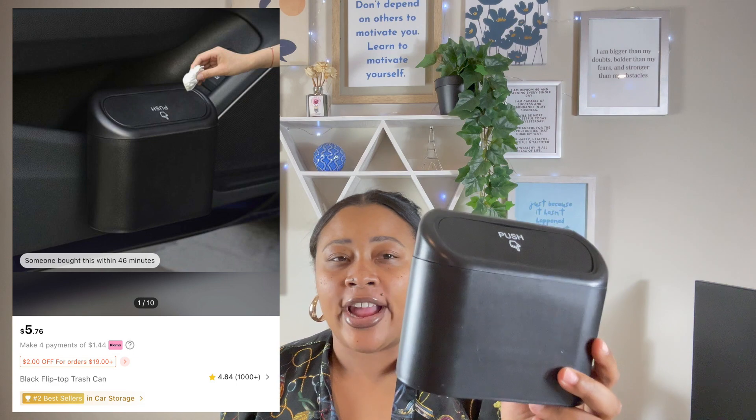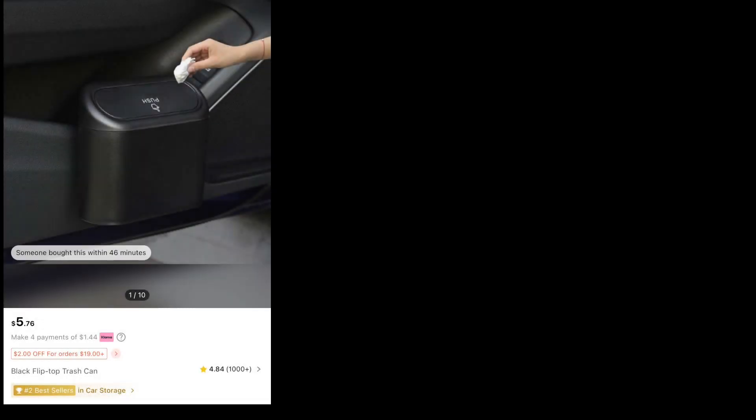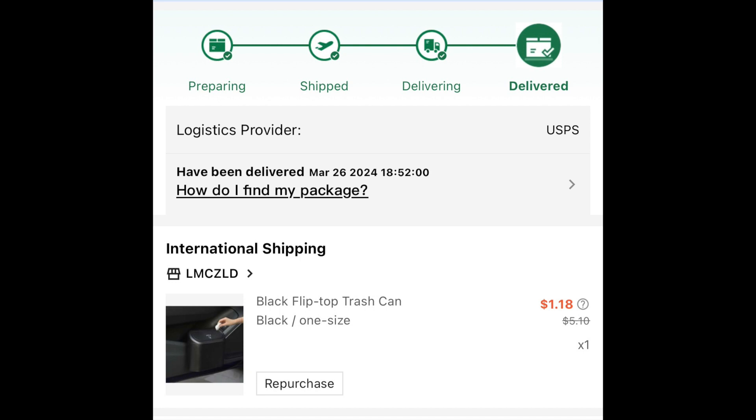I got this mini little trash thing for my car. I guess it's good — if I'm collecting more trash than this, it's like I need to clean my car out. I got this to go on the side of my door for any little trash I may have. Quick side note: in the screenshots, the price shown is not the actual price you'll pay, because with Shein they always give you a discount. For example, it showed five dollars in the screenshot but I actually paid a dollar and some change.